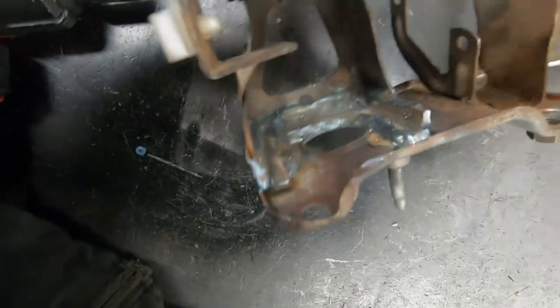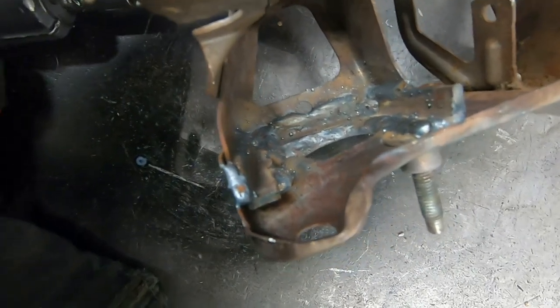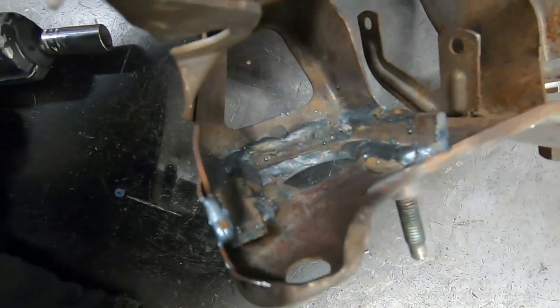Hopefully it works out well. Definitely worthwhile to take it all out if you are going to run a heavier clutch and just reinforce it to start with, and then you don't have to deal with this like I do.